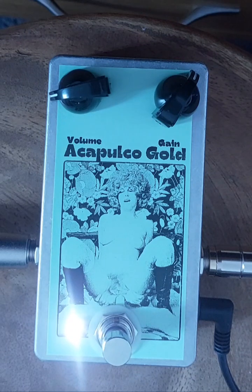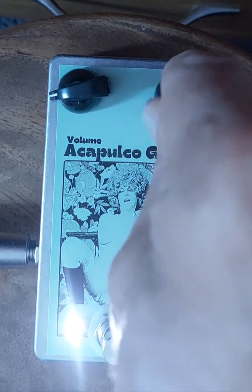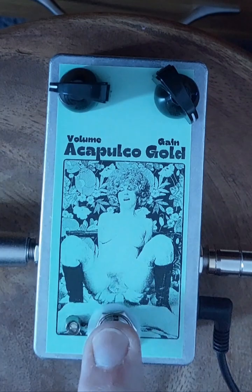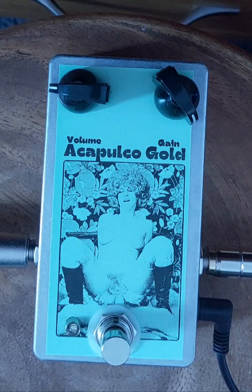And then it gets horribly down. There it is — the Acapulco Gold with additional gain control. I think I've said everything I have to say. Thank you for looking.